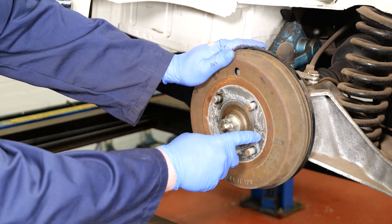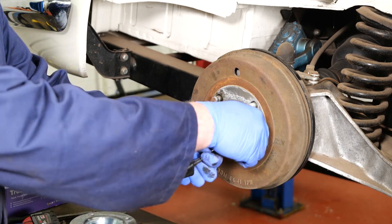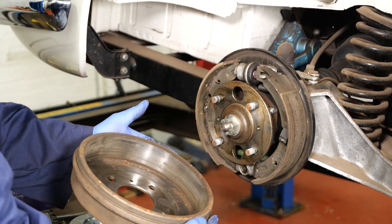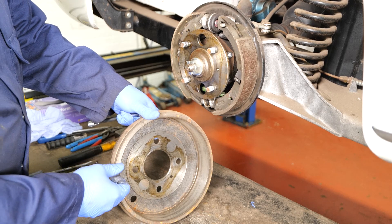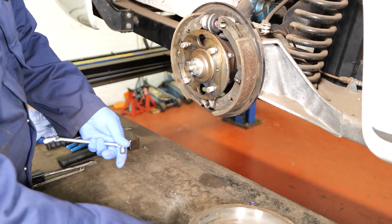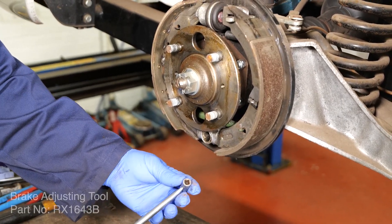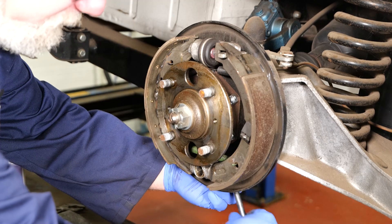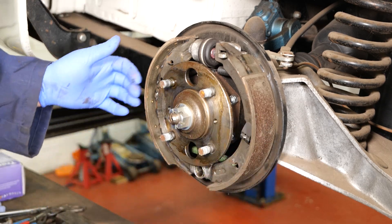Once removed, the splined hub has two flat blade screws to remove, and that one's come off quite easily. Our drum came off quite easily, but if it doesn't you may have a rust build-up on this edge or a bit of wear on the inside of the drum. In that case you'll need to slacken off the adjuster at the bottom. I'm using a brake adjusting tool — it goes on a square head and you should be able to turn it, and that will bring the shoes closing together to help you pull the drum off easily.